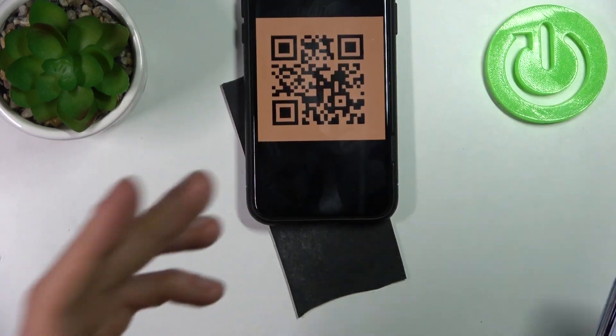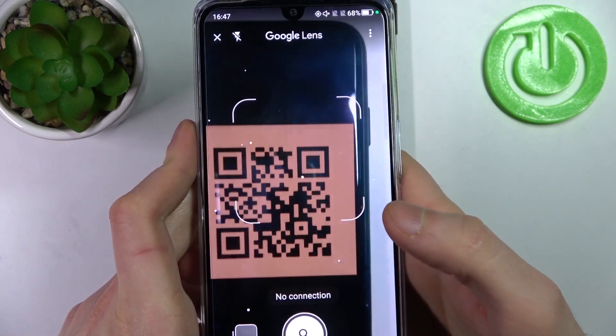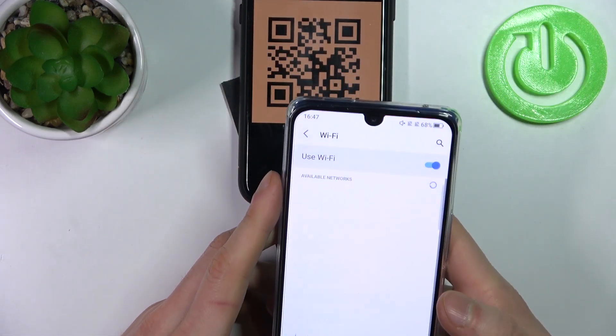Now let's find, for example, this QR code. As soon as your camera spots it — okay, I have no connection for some reason, let me connect to the Wi-Fi.